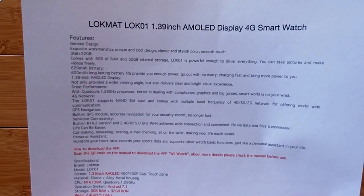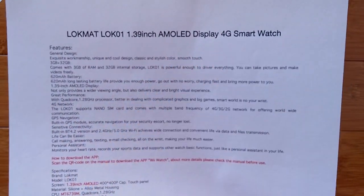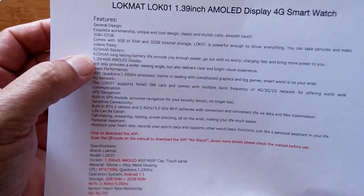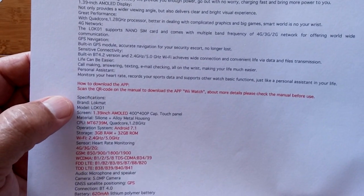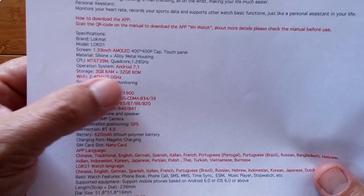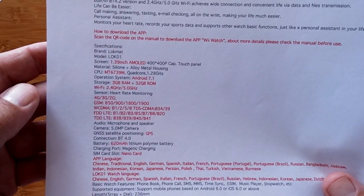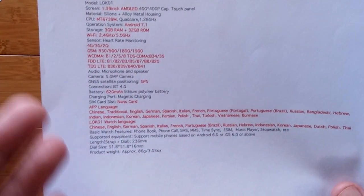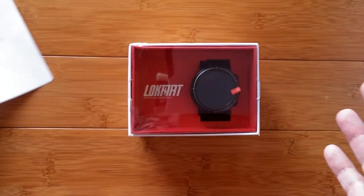What's inside and why might this be the one you want? It's a 1.39-inch AMOLED display 4G smartwatch. It's got all the basic specs, a standard size battery, 3 gigabytes RAM, 32 gigabytes storage, Android 7.1, the MT6739 processor, and all languages are supported.